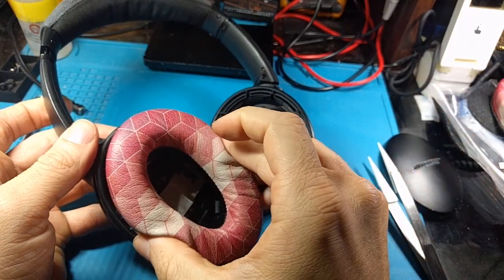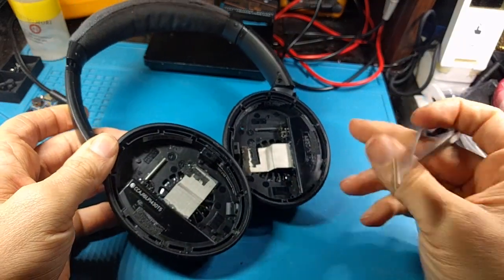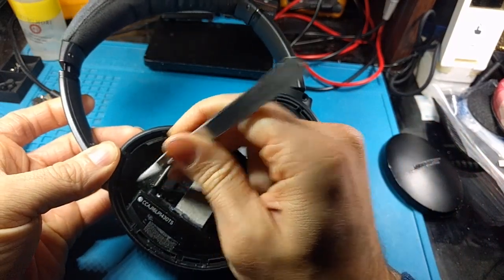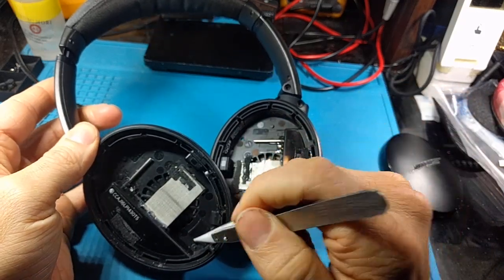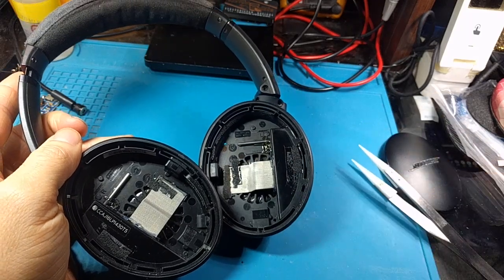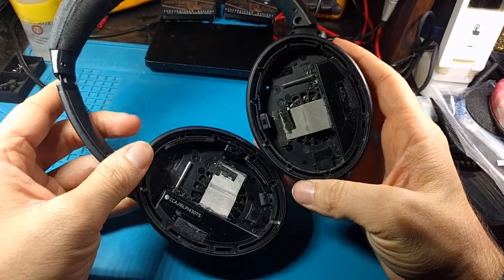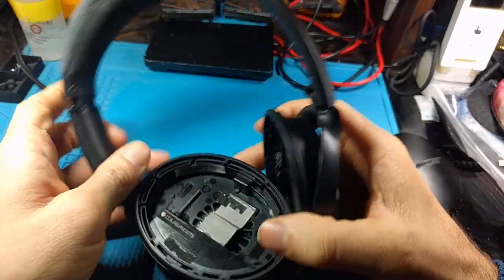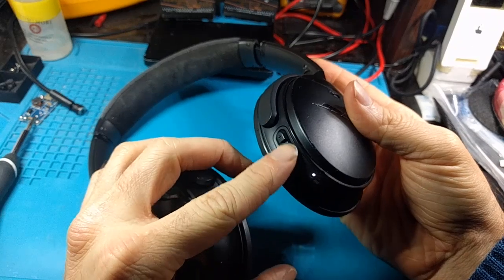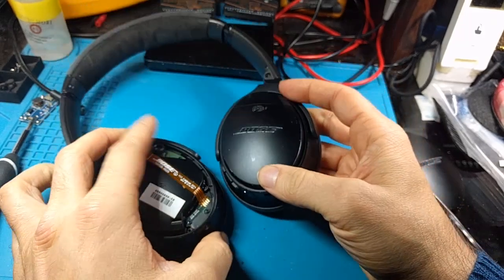First, you've got two earpieces that you can just squeeze and unclip — not too bad. Then under here, on each side, you're going to have some very small Phillips screws: three on this side and two on the other side. Those are self-tapping M1.5 or M2 screws. I already put this side back together. This is where your buttons and stuff are, which I thought would have all the circuitry, but actually there's quite a lot of circuitry over here too — there's a lot going on with this thing.